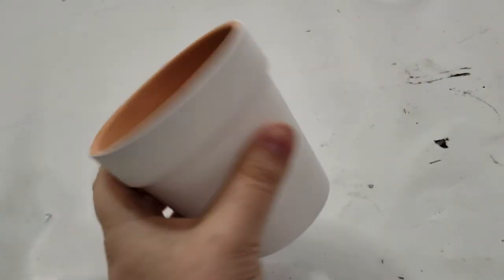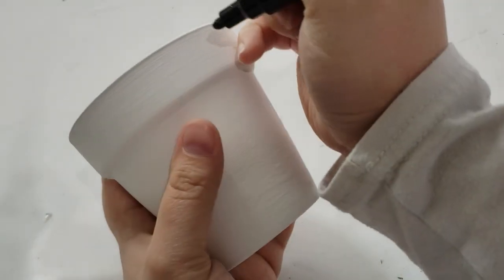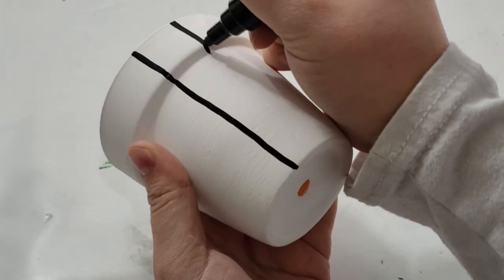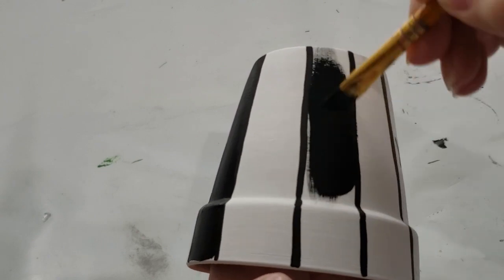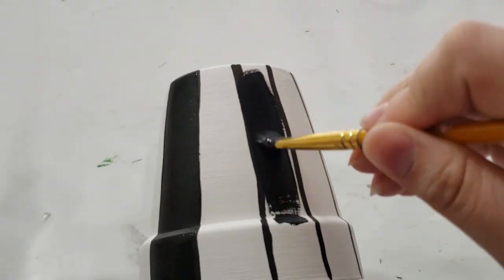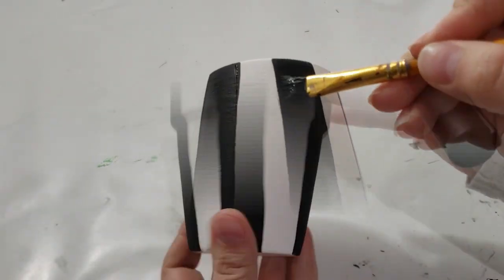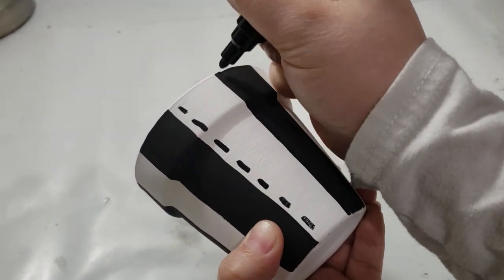After that was dry, I took a black Posca paint marker and started drawing lines on the side of the pot, then marked little X's where I want to fill in those lines to create a black and white stripe pot. I took some regular black acrylic paint and painted over all of the X's inside those lines. I then took that same black Posca paint marker and added little dashes on the side because I thought it was still a little flat and wanted to give it a bit more detail. I set that aside to dry completely.